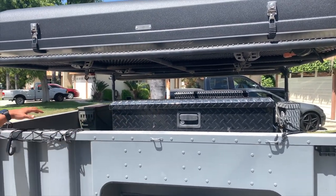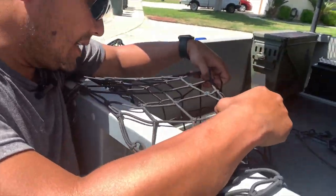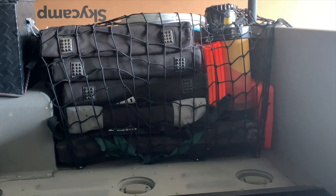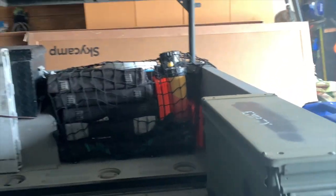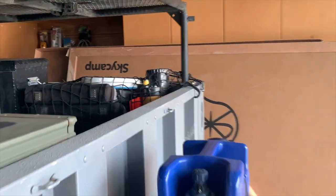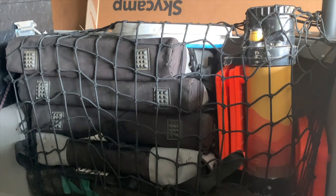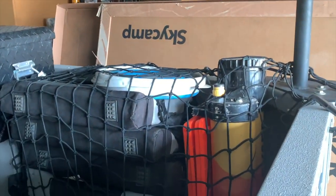On this side, we have an area with these rubber cargo nets. This is where we normally store our camp chairs, our folding fire pit, and whatever odds and ends — small things that don't fit anywhere else. We just put it in and bungee net it on top.